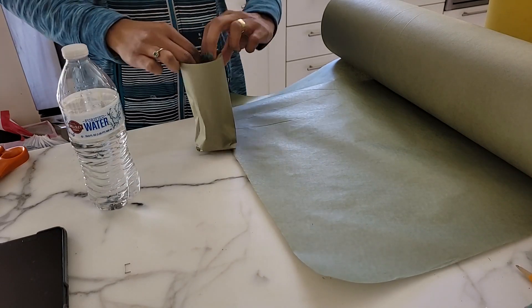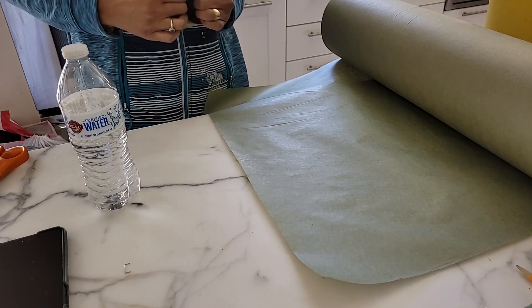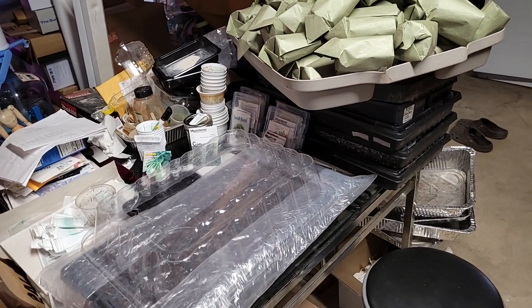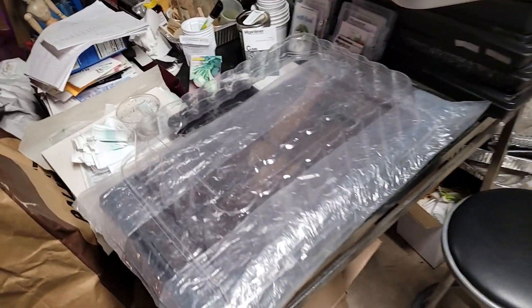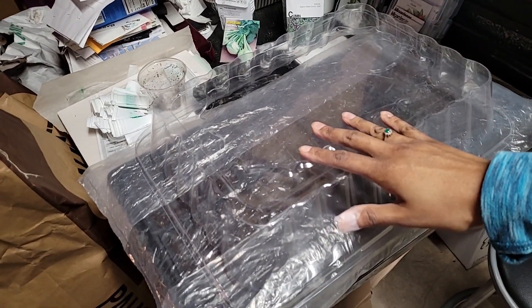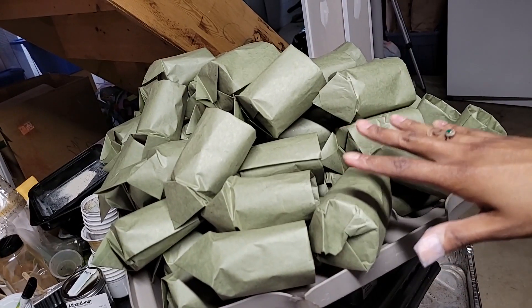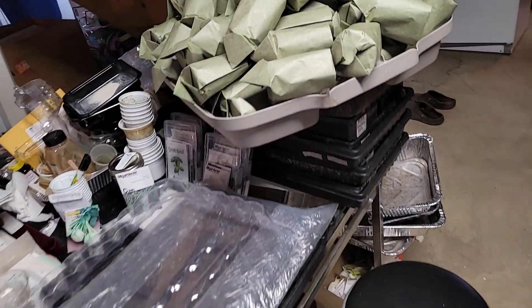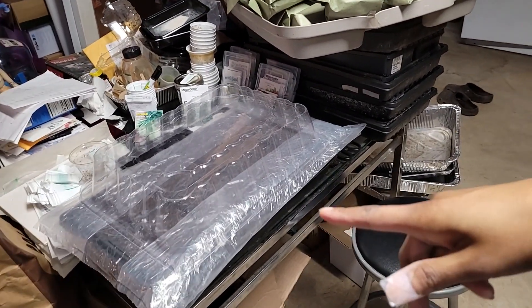You have to make lemonade out of lemons. This is the current state of the table: this is soil prepped for the tomatoes that need to go in this week, and these are paper pots for the pepper seedlings that need to be up-potted so I can figure out the room to put these around.